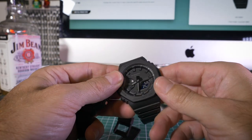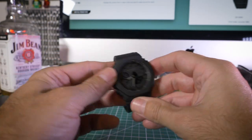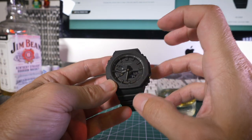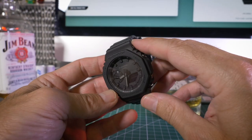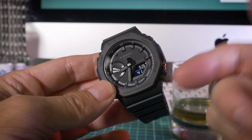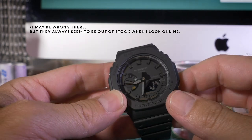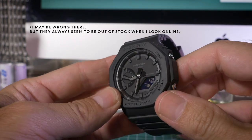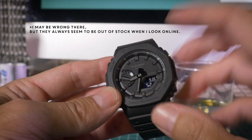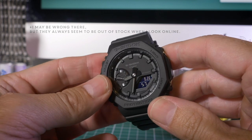This new line they call Carbon Core Guard — these new G-Shocks are around the $100 or £100 mark; you can get them a bit cheaper if you import them. I think this black variant is really hard to get hold of in the States — these are brand new so you may not have seen many of them there. You'll see a few in Japan and there are a couple leaking out to Europe; I'm in the UK.